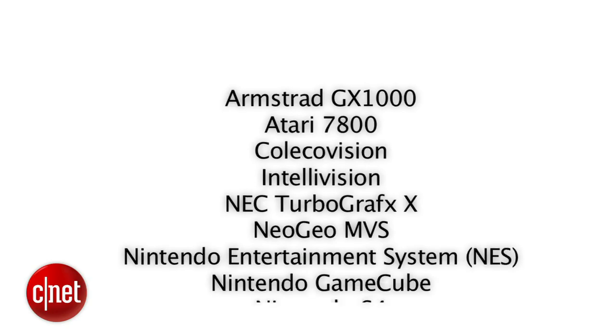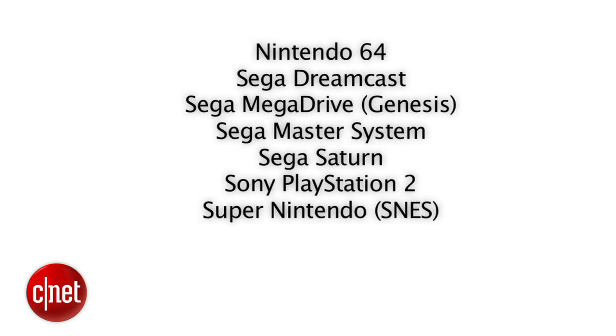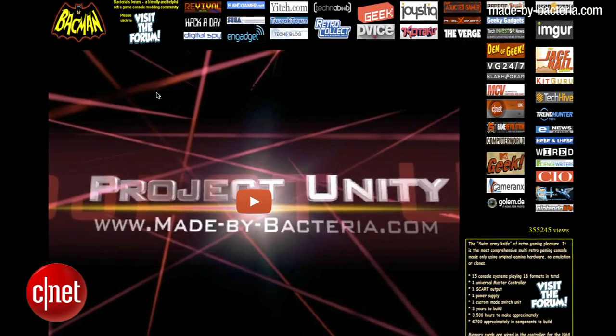Here is a list of consoles that are currently supported by Project Unity. Find out more about Project Unity at MadeByBacteria.com.